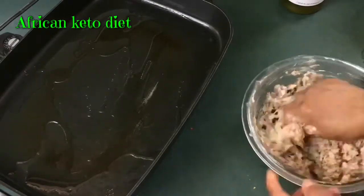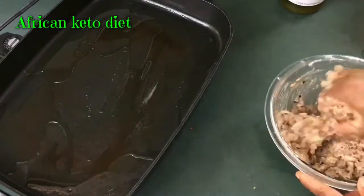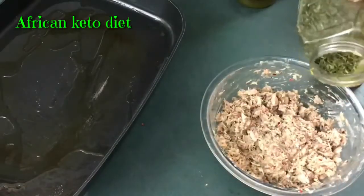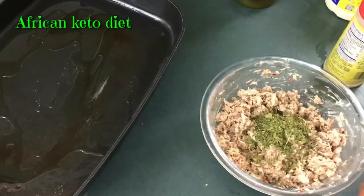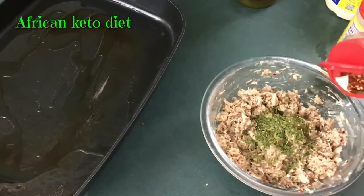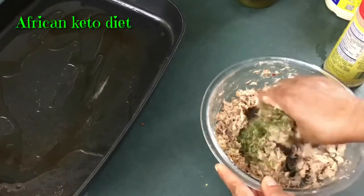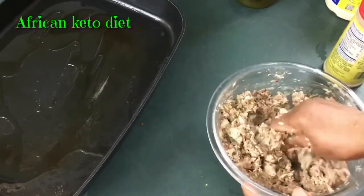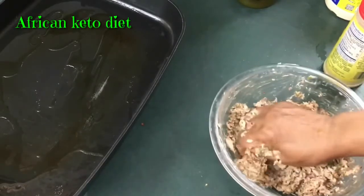You can add a little more pepper flakes. Just make sure you break up the fish very well.